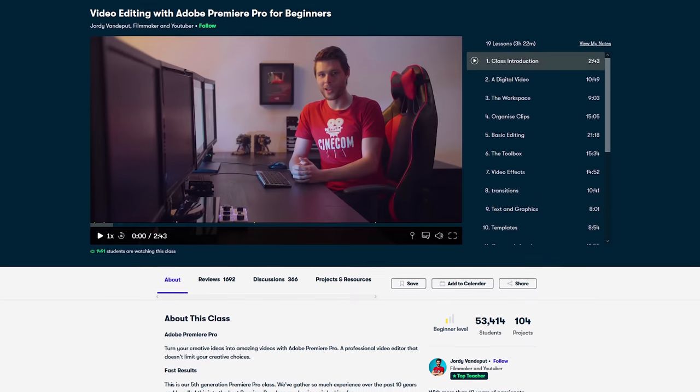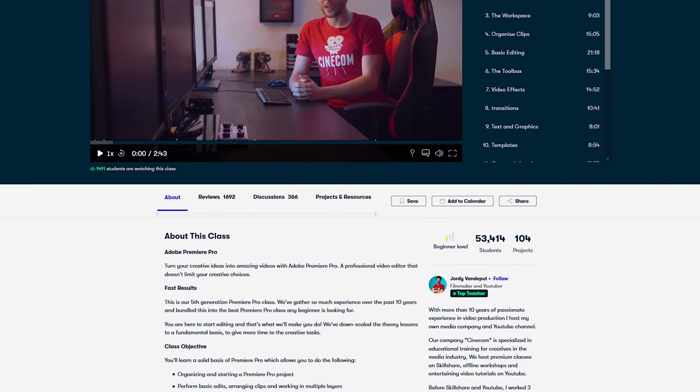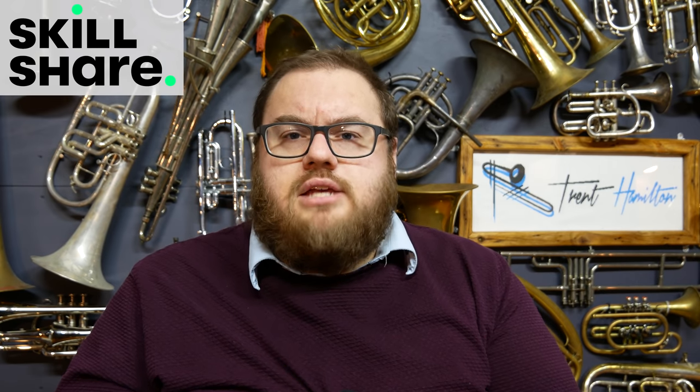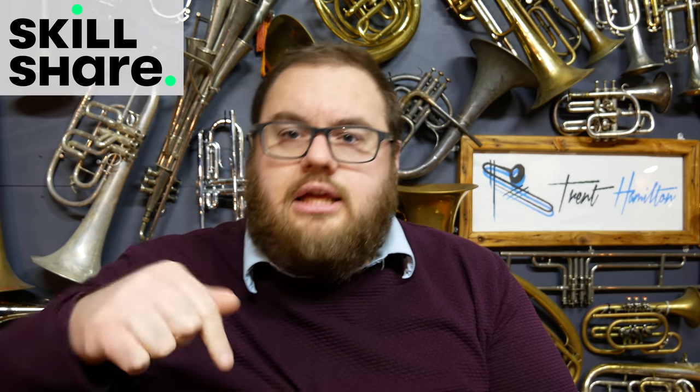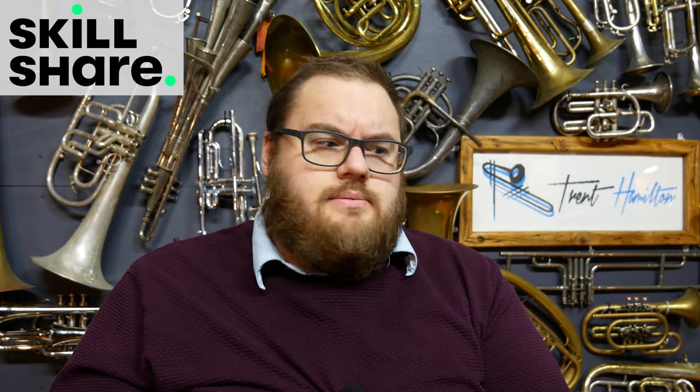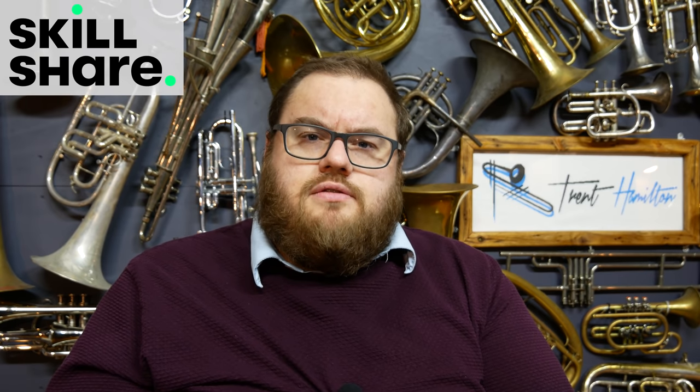There's a great one there from a guy called Geordie Vanderputt from Belgium, which is a fantastic introduction to editing videos with Adobe Premiere. Now to help you get started, the first 1,000 of you who click the link in the video description will get a two month free trial of Skillshare Premium Membership so that you can explore your own creativity or just see what it's all about. A big thanks to Skillshare for sponsoring this segment.